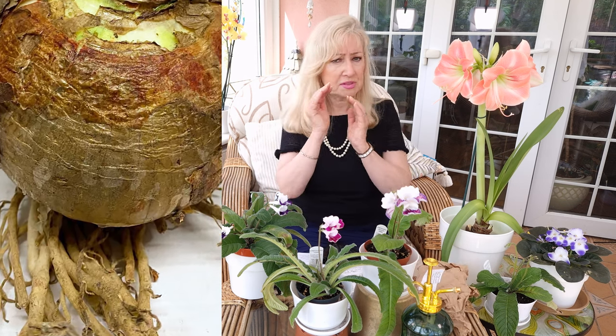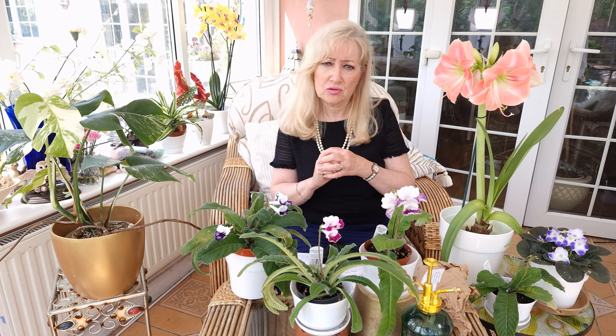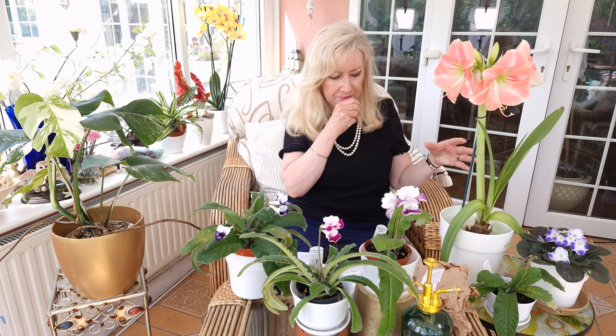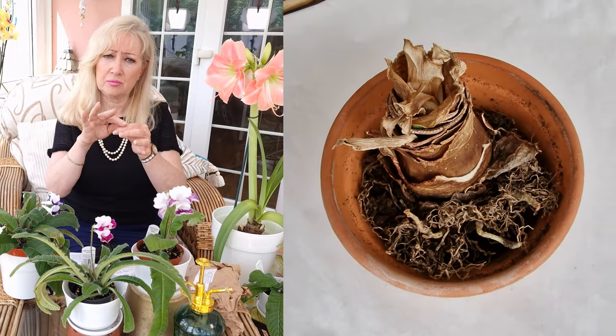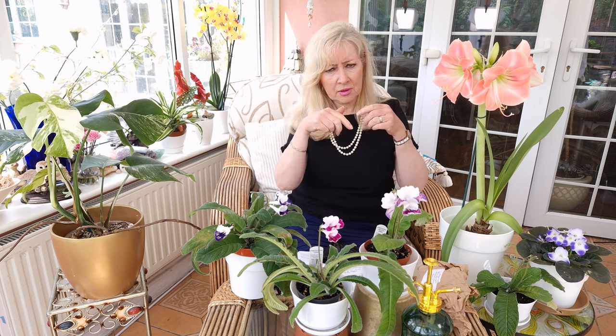Basically they are flowers that come from bulbs. The bulbs are quite big and you store them in a dark place. When you're ready to start your amaryllis, you take them out of dormancy and place them in soil with perlite. You allow quite a bit of the top of the bulb to be revealed, and then you water them as if you were watering a normal plant, but around the outside — not directly on the bulb.